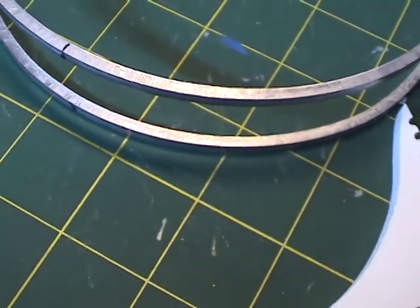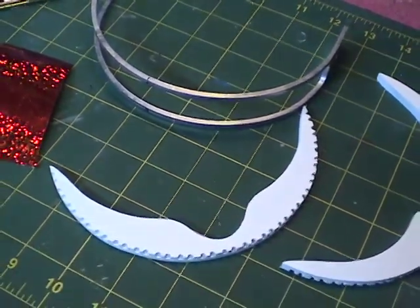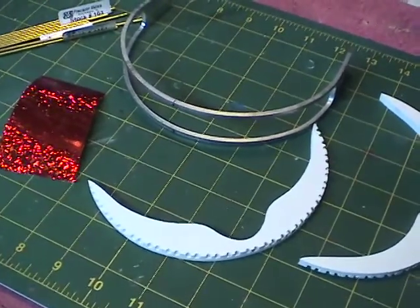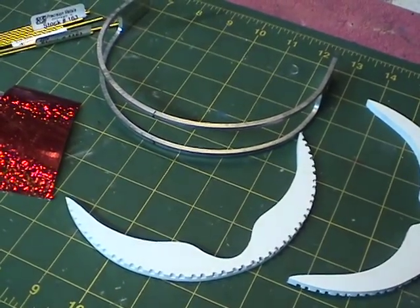Hey everybody and welcome to another edition of the Interstellar Modeler. If you've seen some of my past videos you'll know that I also like to work on replicas of props. One thing I came across that was pretty unique is a kit that you can use to make a replica of the visor seen on Star Trek: The Next Generation.